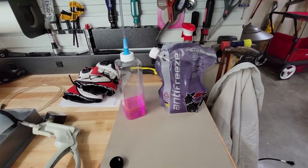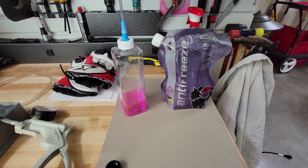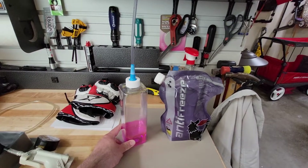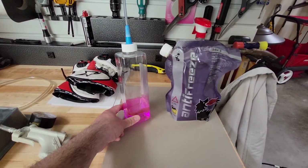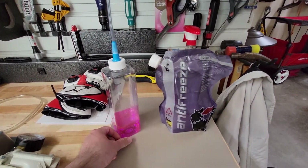We're going to cover topping off or changing the coolant on the Ducati Diavel 1260S. It also applies to the 1260. I have just this fill bottle here. You can use a syringe or any type of bottle that looks like this. You can get this at an auto parts store or Amazon.